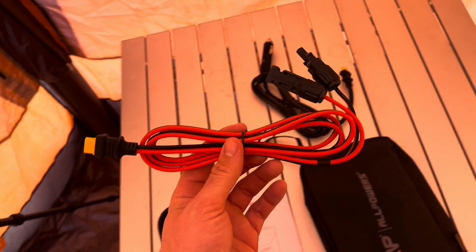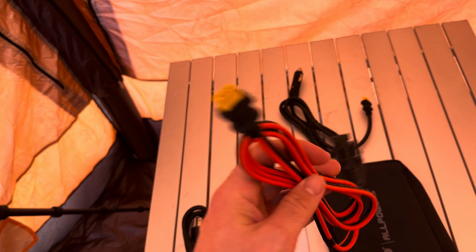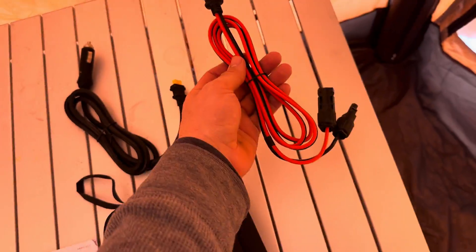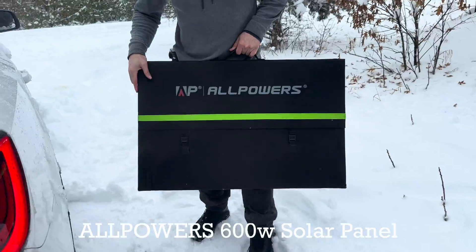If you get one of their solar panels it will come with the right connector, but if you have your own solar panel, just make sure you have an XT60 to MC4 adapter so you can connect it to this system.